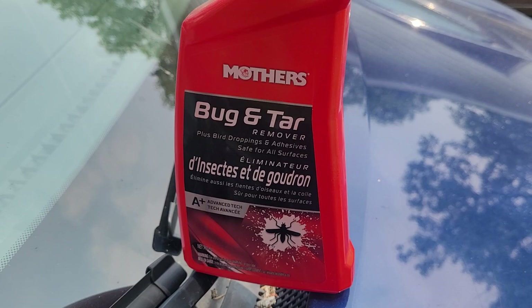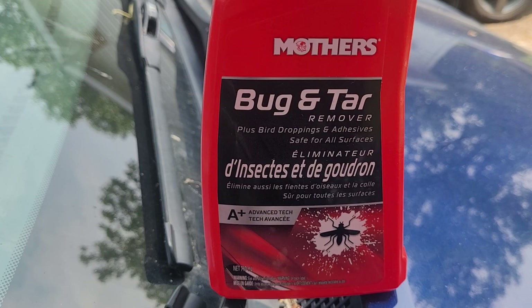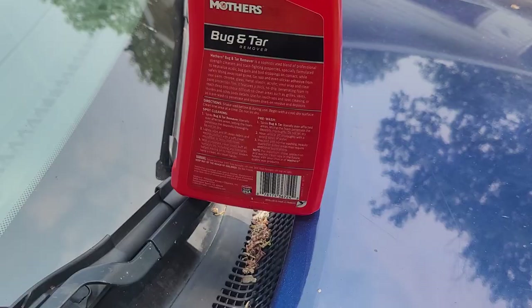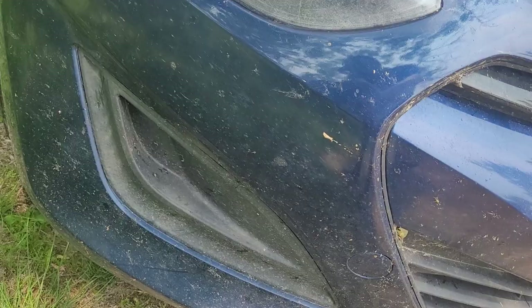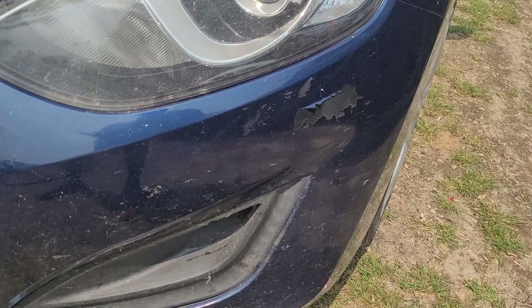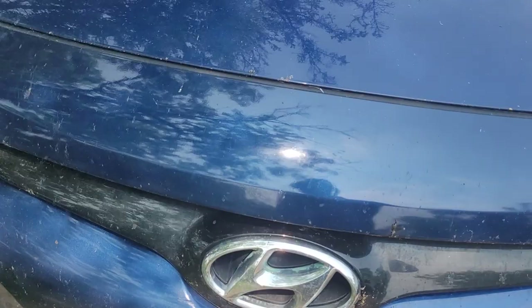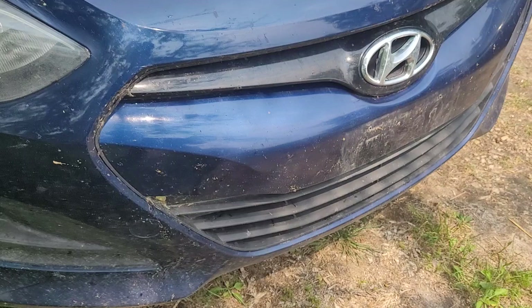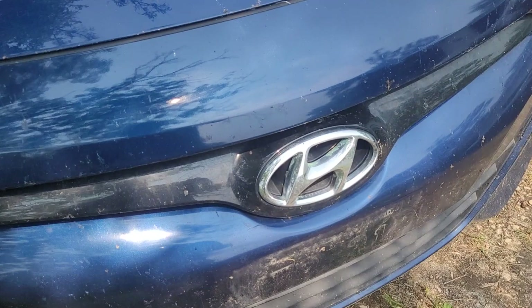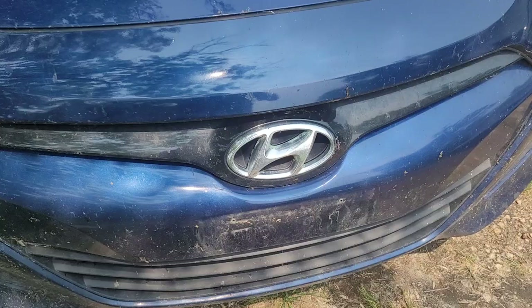I'm gonna try another product — the Bug and Tar Remover Plus, for bird droppings and adhesives, safe for all surfaces. It's Mother's, a plus advanced tech. Pretty simple spray-on, wipe-off kind of thing. Let me show you the vehicle — this thing is covered in bug guts, totally covered. We live in the country, the wife and I, and this is the wife's car. I'm gonna give it a try and see how well this works.